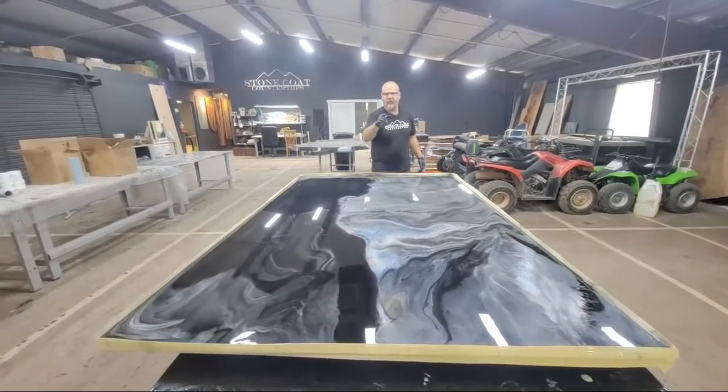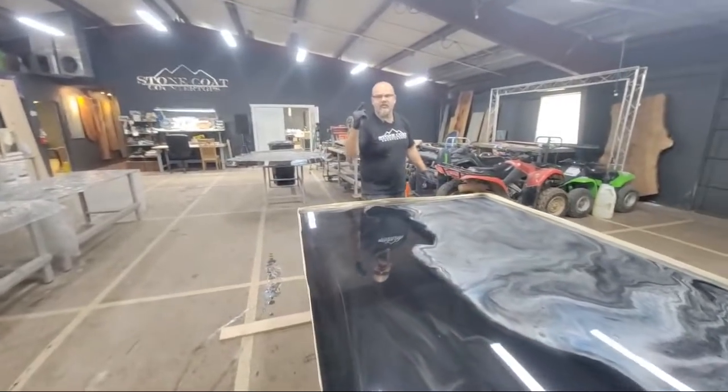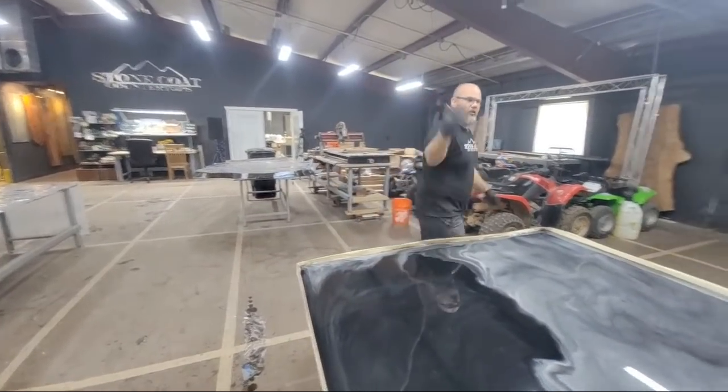We pre-templated everything. If you guys haven't subscribed to Stone Coat Countertops, we do countertops, tabletops, desktops, showers, floors, mantles, trees — and galore.